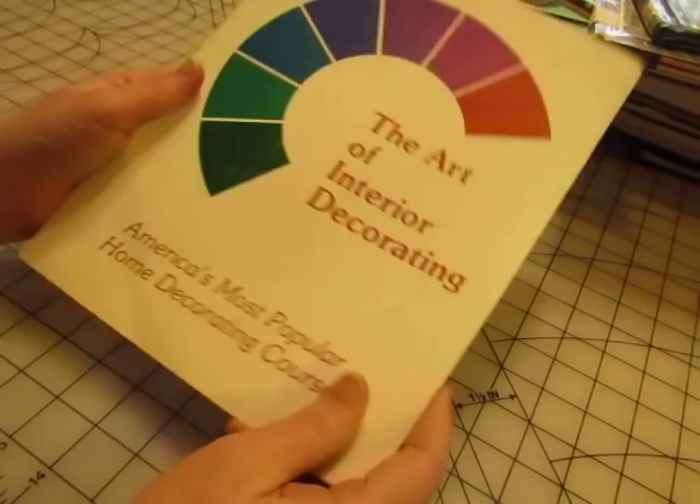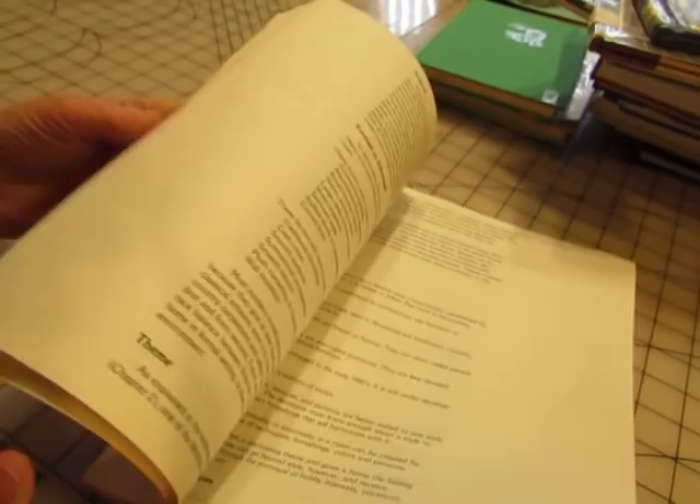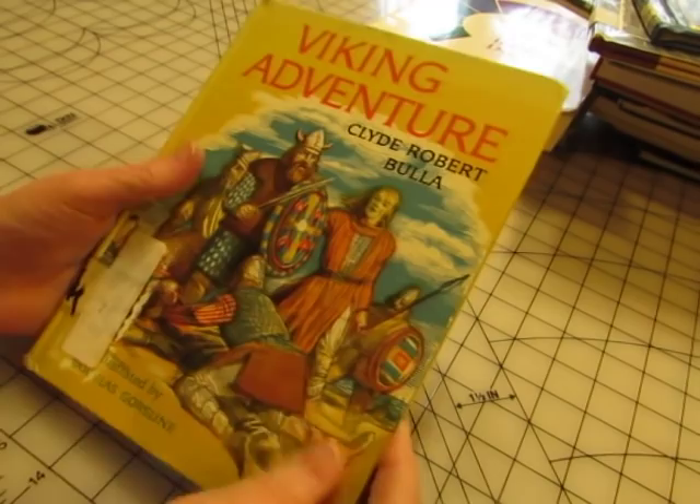'The Art of Interior Decorating' — I'll use this for the pages. More furniture — this will be fun for journaling on. 'Viking Adventure' — it was free. I might put this one in my shop, but I think it would be a great journal.